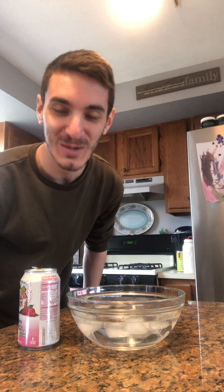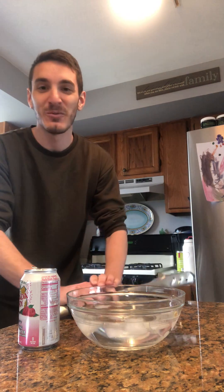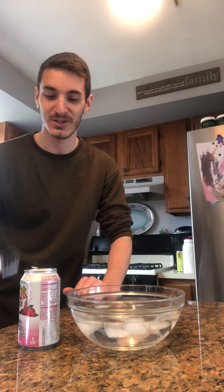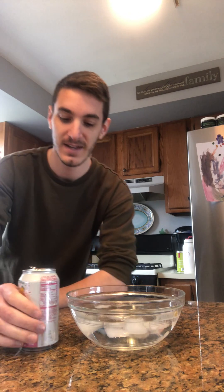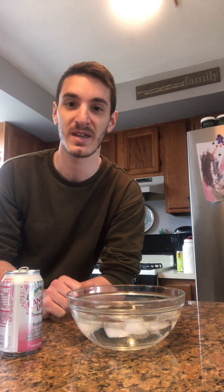Hi guys, it's Mr. Koska. Welcome to your first virtual demo. What I have in front of me is just a regular empty soda can — this one I'm using sparkling seltzer water, because why not. And I also have in front of me a bath of ice water, just regular water with ice in it.